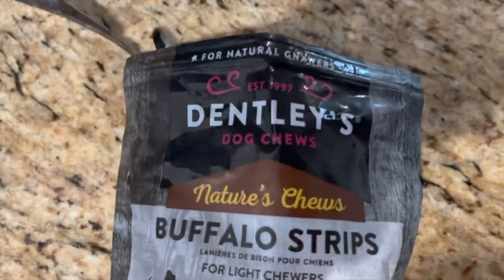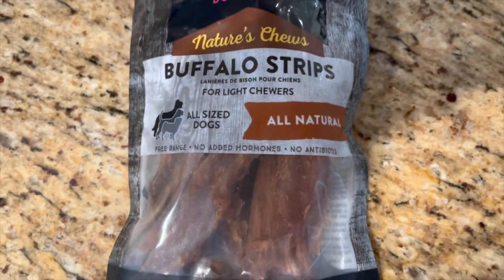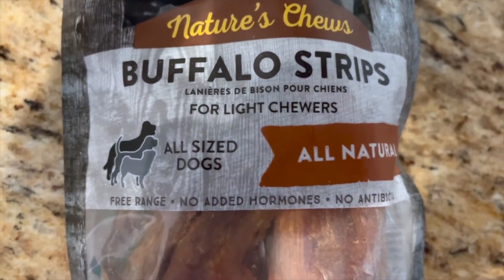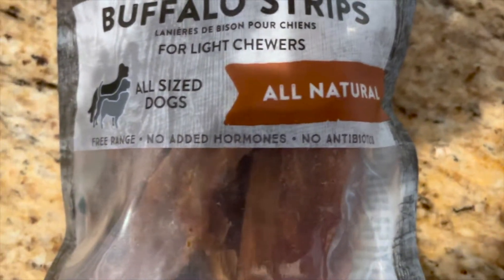These are the Dent Lee's Nature's Chews Buffalo Strips, all natural, for all-sized dogs. It says for light chewers, but they're pretty hard. No added hormones, no antibiotics, free range.